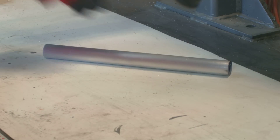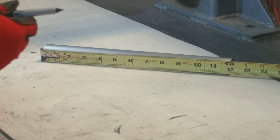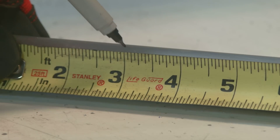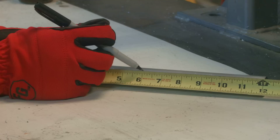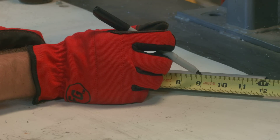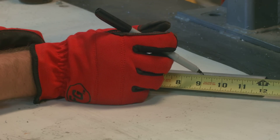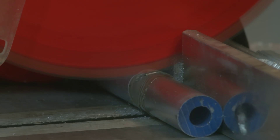We will start with a 12-inch piece of tubing that gets cut into four 3-inch pieces. The miter saw makes quick work of aluminum, but a hacksaw or sawzall will also work.